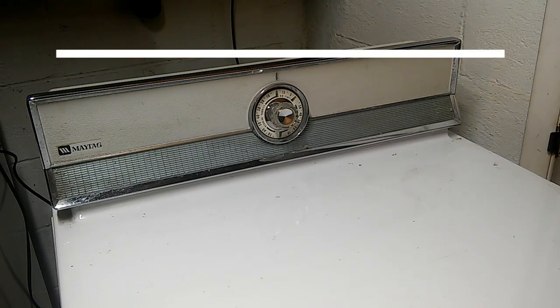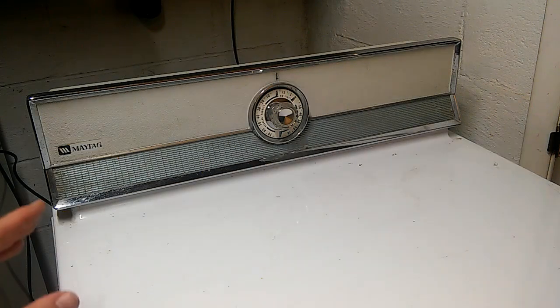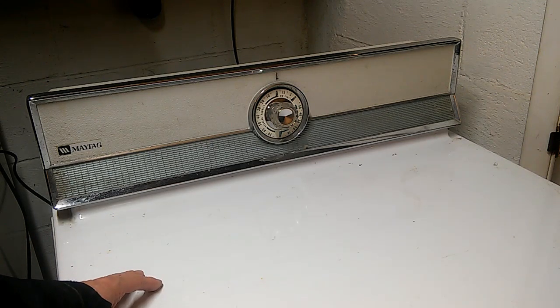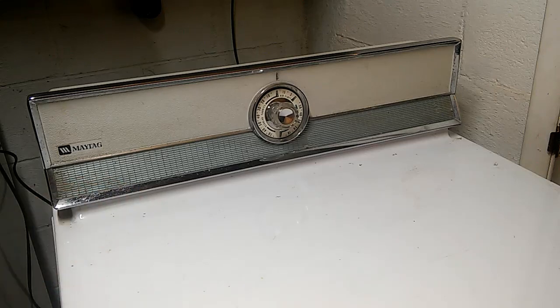This is a Maytag clothes dryer which I have owned for many years. I bought it secondhand and it did not come with any documentation or manuals. It's been working great all these years, but in the last load of laundry, this dryer became extremely hot — so hot that it burned my fingers just touching it.